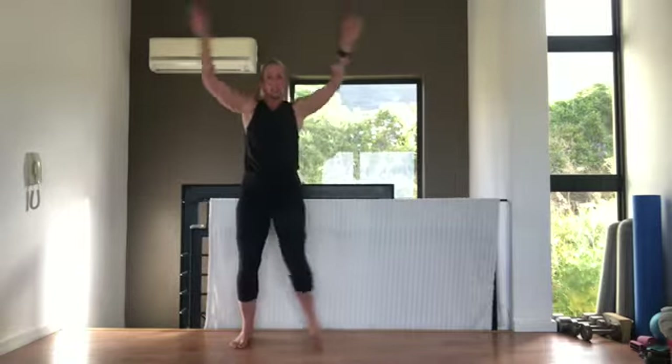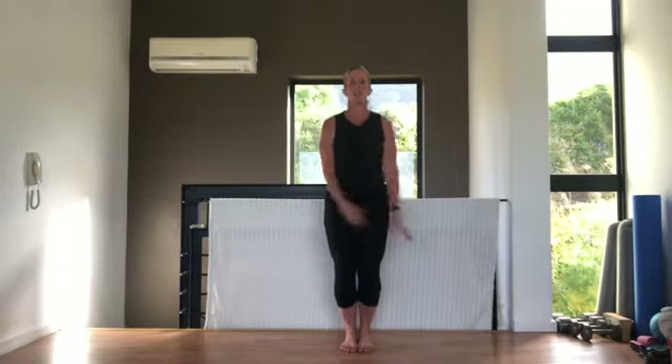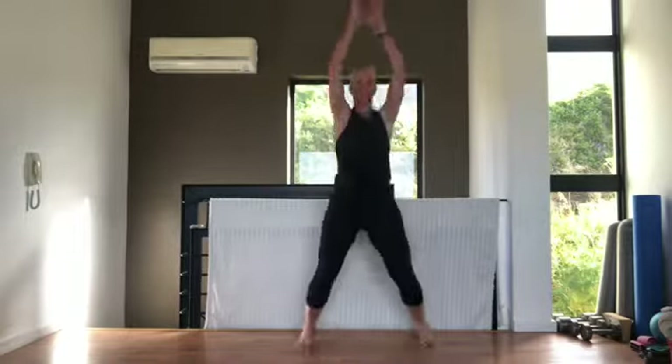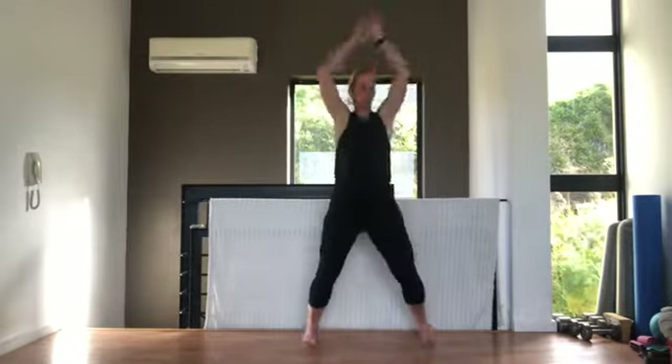Our first exercise: a jumping jack with arms going out and then up. If you want to step, just step side to side. Going in three, two, one — let's go! You can just keep your arms going out to the side, no problem. Tummy pulled in. These cardio HIIT classes are always tough even for me. Remember you can do your low impact version, stepping. Keep that tummy pulled in all the time.